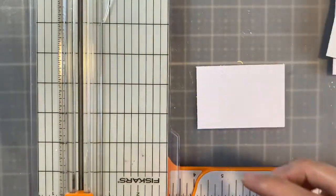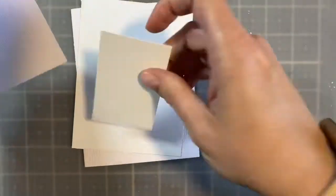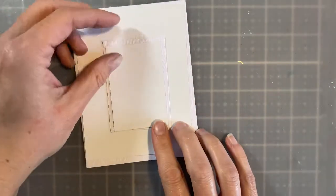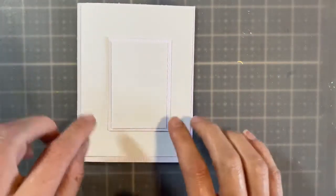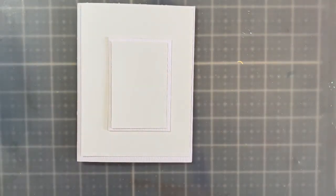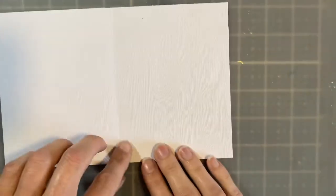Now let me show you what we've got, and then we can start to construct the card and do the fun stuff. This is how it's going to lay out: I have my card base, my card front, a mat for my image, and a little sentiment. From here, I want to go ahead and ink the edges.